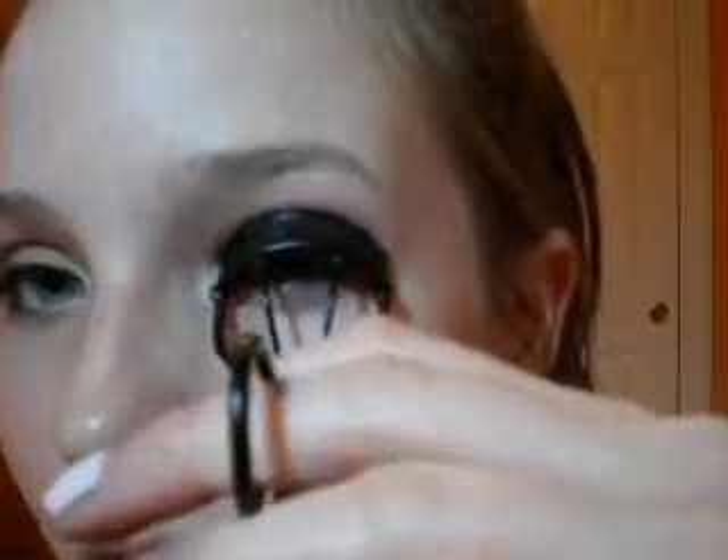And now first I'm going to curl my lashes and hold the curler for about five seconds. And now I'm going to apply some mascara — this is Maybelline 1x1 mascara.